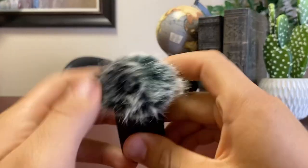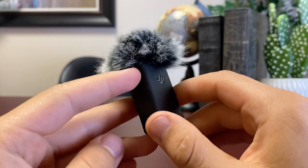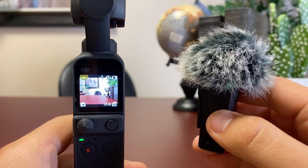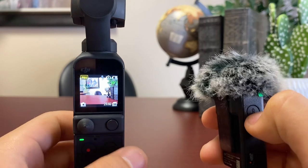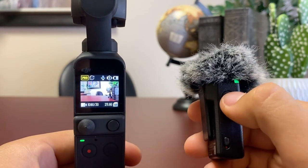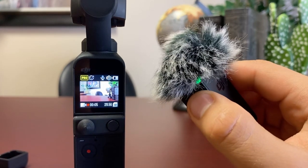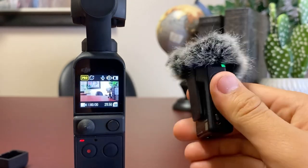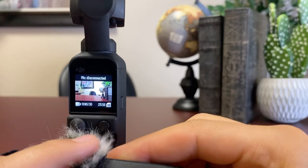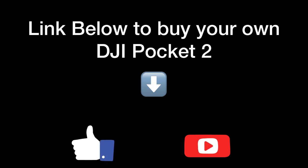Another thing this kit comes with is a little mic with a turn-on button. Simply turn it on and it will automatically connect. Then you click this button and it will take a photo, or if you're in video mode it will start recording. So I can be sitting over there with my camera all set up and simply click this button to start recording remotely. Once you turn it off, it will automatically disconnect. I hope you like the video — please like and subscribe, it really helps support the channel.